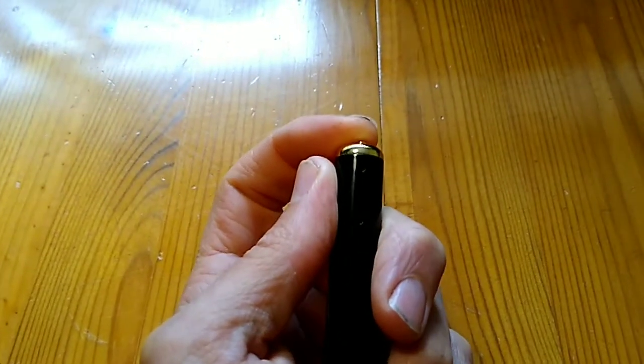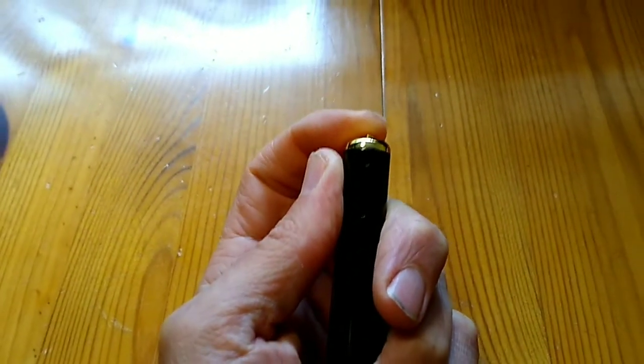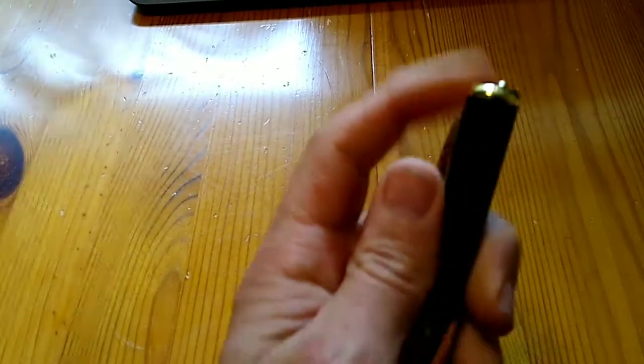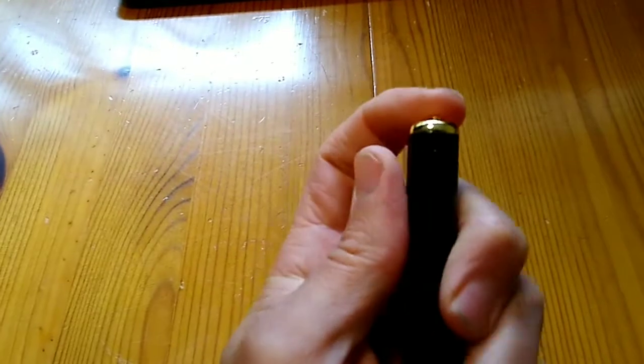Operating the pen is a bit fiddly because there is only one indicator light and one button. These are on the opposite side from the lens, so if you were wearing it in your pocket people wouldn't see the indicator lights.